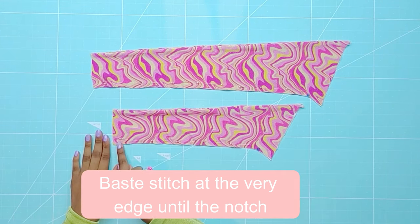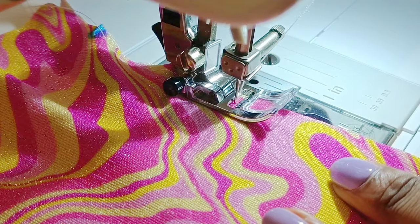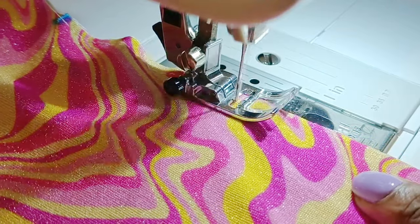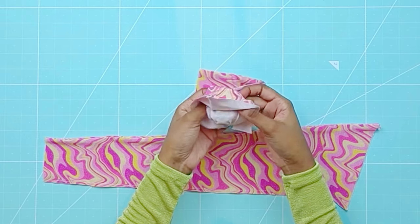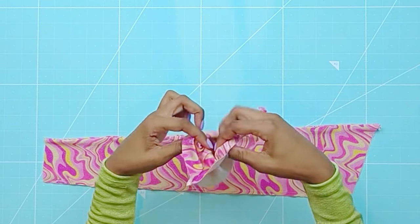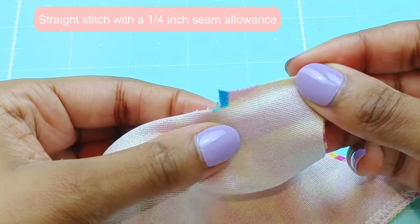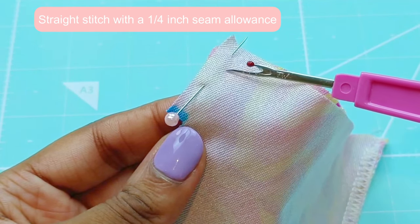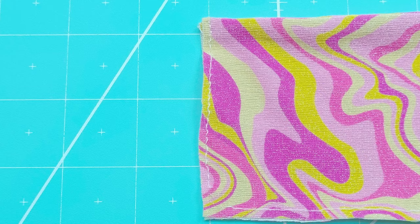Sew until you reach the notches. Turn the waistbands wrong sides out. Using a quarter inch seam allowance, stitch the following areas. Now baste stitch both ends at the very edge.